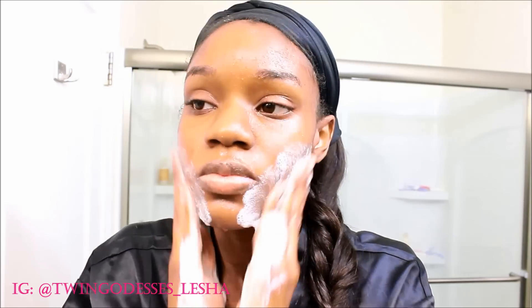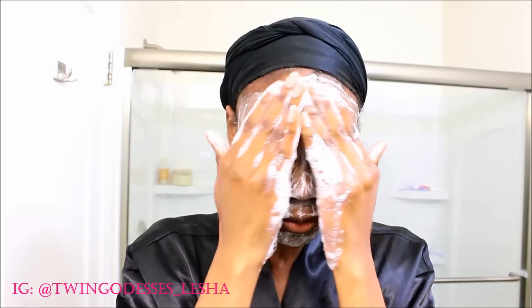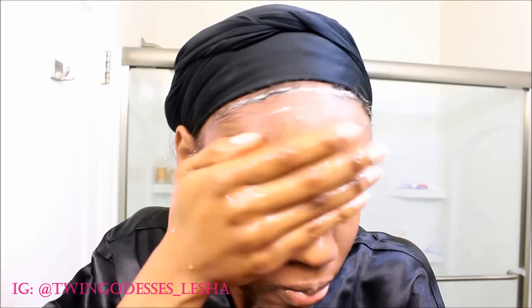Okay, so your first step — other than sanitizing your derma roller — is to cleanse your face really well. I just use a Dove bar; I've been using that for the last three years and I absolutely love it. Just use whatever cleanser you use, cleanse your face, and make sure your hands are very clean as well.